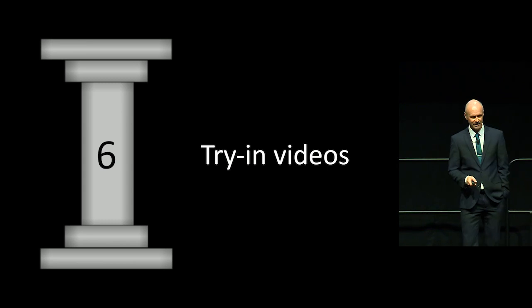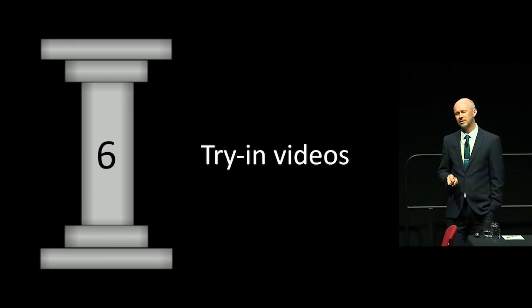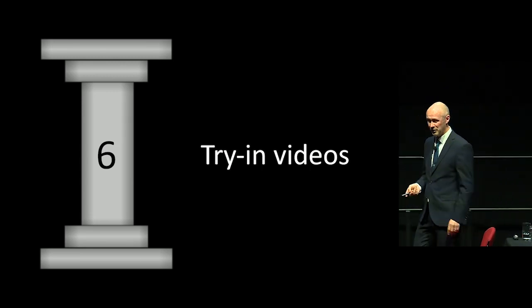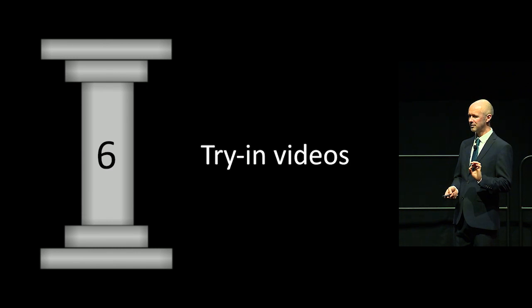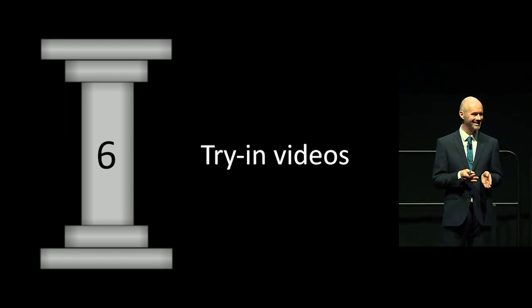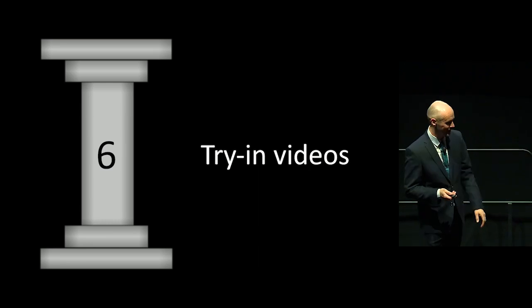Number six. It's really annoying when you've fitted dentures, the patient verified the try-in, they go away, and then they come back not liking the look of them. It's a remake and it's costly. Doing try-in videos has really helped reduce this. I've had only two remakes in the past six years for complete dentures since using this system — and all I do is make dentures, nothing else.